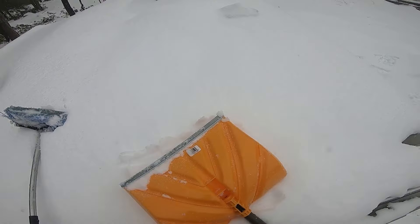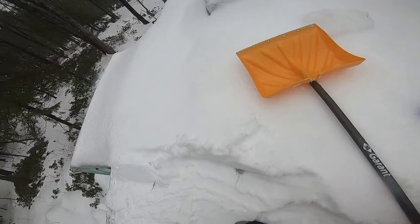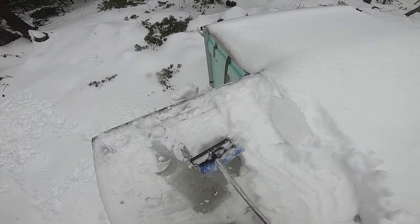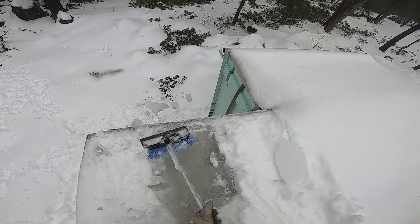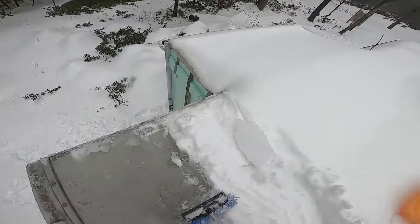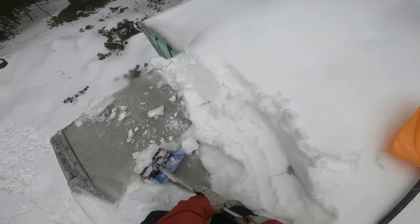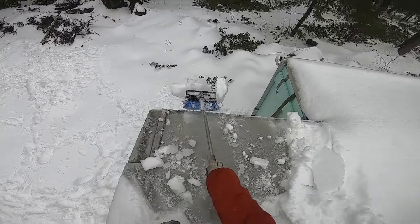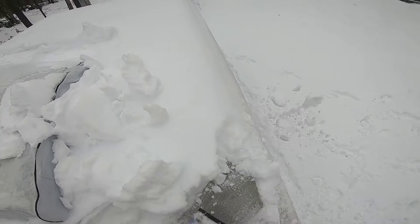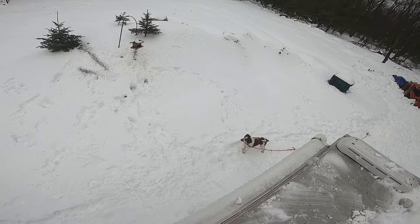I'm gonna bring up the shovel just in case, but I don't ever use it because you can damage the roof of these campers — especially with this metal blade. So I usually only use the brush or my hands to remove the snow off the roof. I always take off the snow on the roof, but I'm doing it right away this time because of how wet and heavy it is.